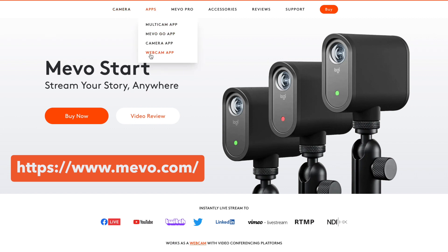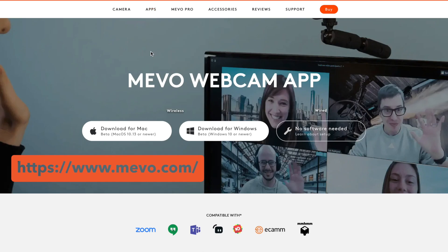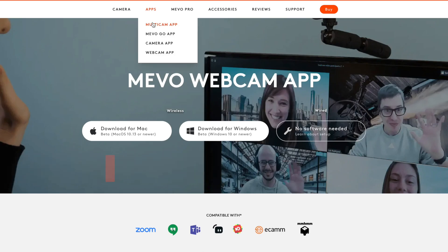The first thing you're going to want to do is go to the Multicam app. You can put this on your computer if you're going to be streaming off your computer. They also have it for your phone and all that. Today we're going to be doing it strictly off the computer, and I'm going to be working off a Mac.